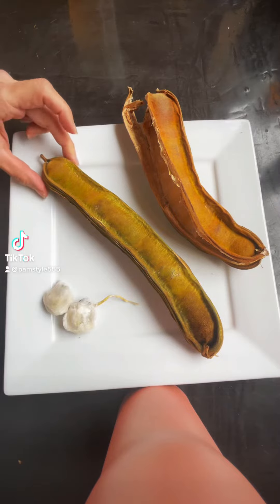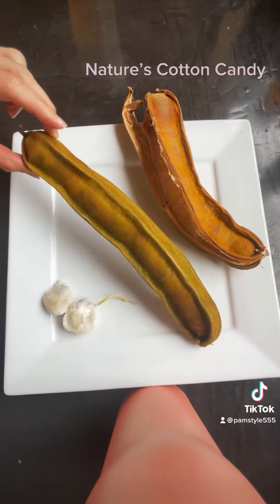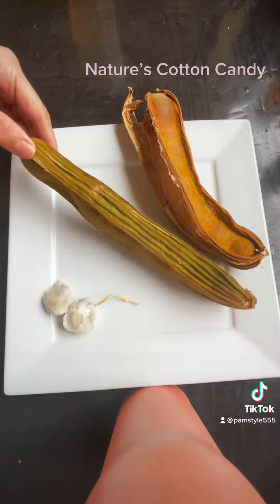Hi guys, so I wanted to show you the ice cream bean once again — it is like nature's cotton candy. This one is green, but I put it in the fridge to make sure that it is cold when you eat it, so it tastes a little more like ice cream. It is opened by the side, and you can open it kind of like a banana.